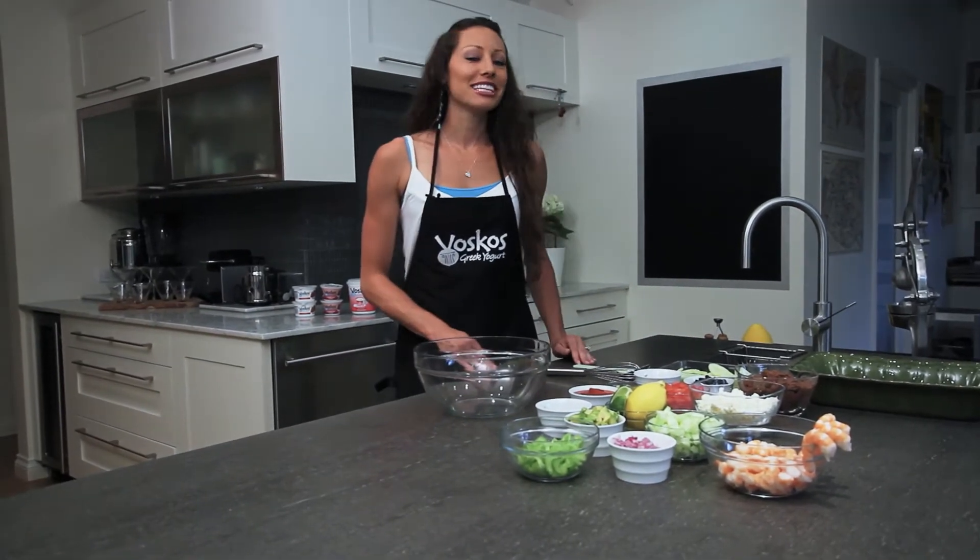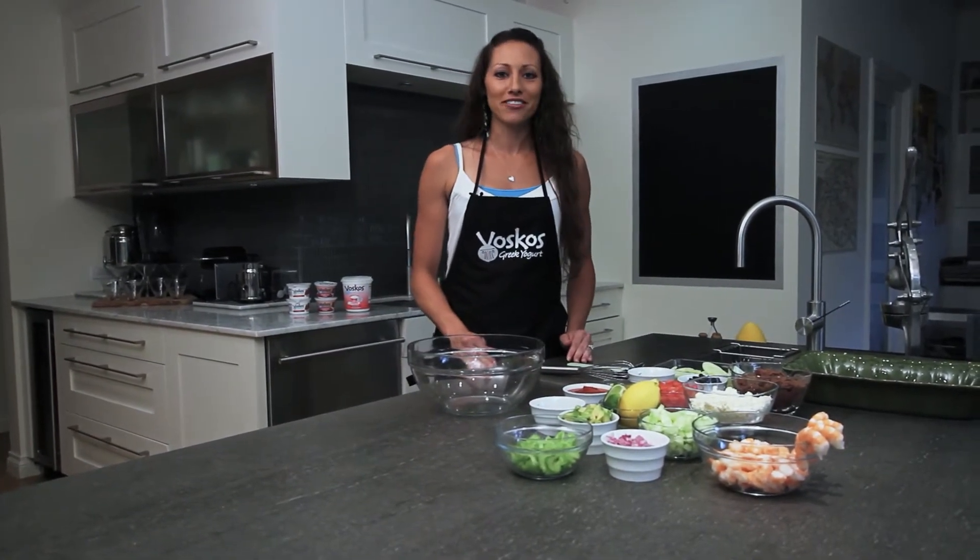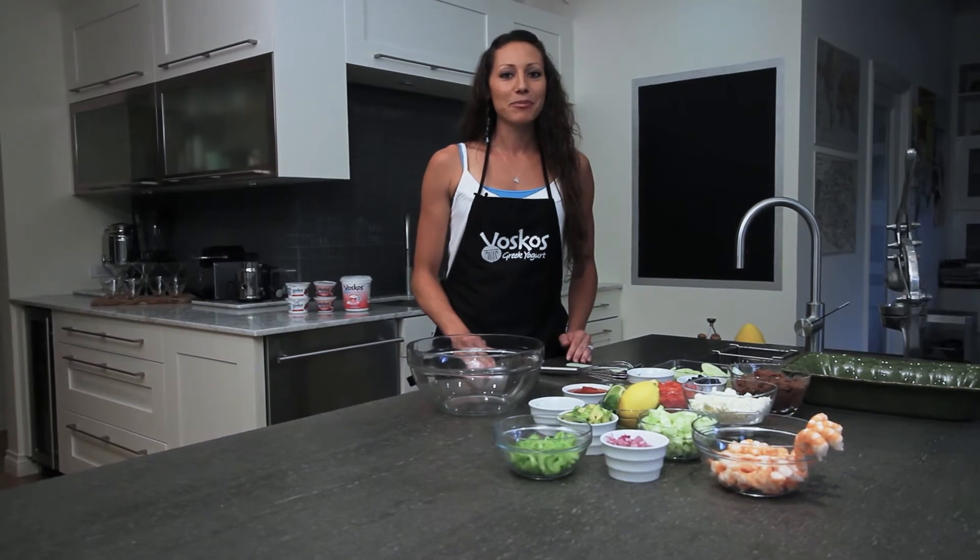Welcome to Bosco's Bites, I'm Jess. It's summertime so let's kick off the summer by making two party faves: my seven layer dip and shrimp cocktail.